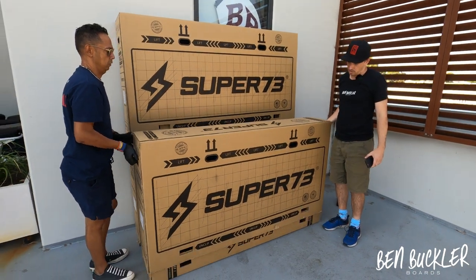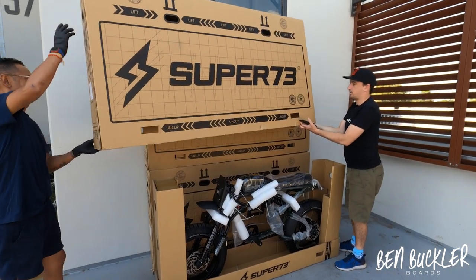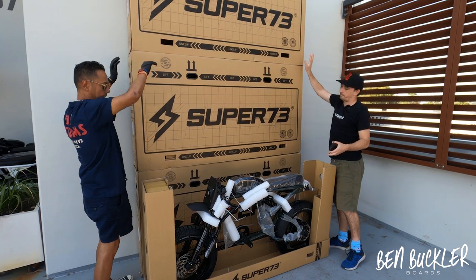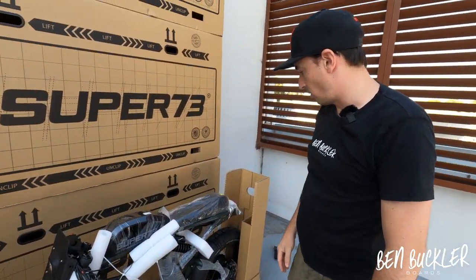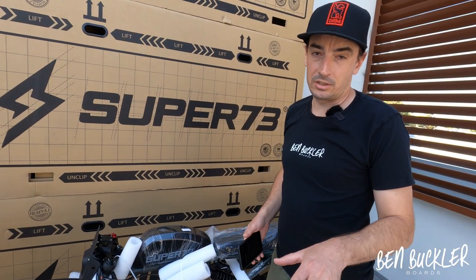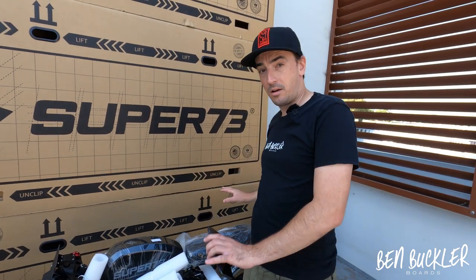With those unclipped, you can get someone to help you lift it up and reveal the bike. This is the RX-G Olive — very cool. We'll make another video later to show you how to fine-tune things like the braking and the suspension, but right now this is about unboxing safely and easily.